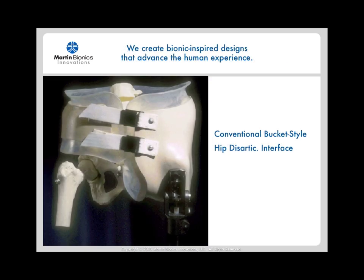Conventional hip disarticulation interface designs are often referred to as bucket-style sockets for obvious reasons. These sockets were originally designed in the 1960s, and while minor changes have been made over the years with improvements of newer materials, they remain heavy, bulky, and uncosmetic, and lack the level of control that is required to manage all three prosthetic joints of the leg as efficiently and effectively as possible.